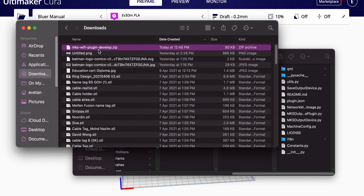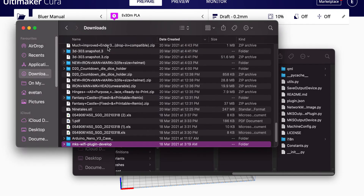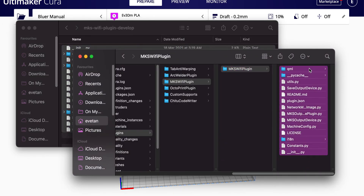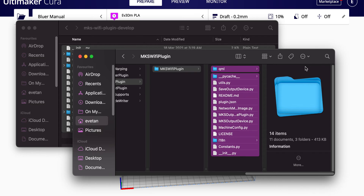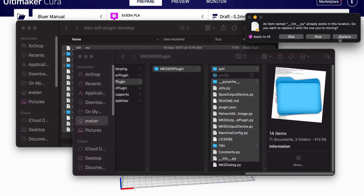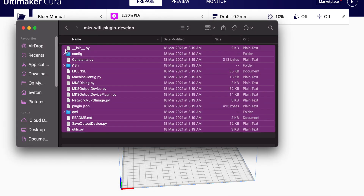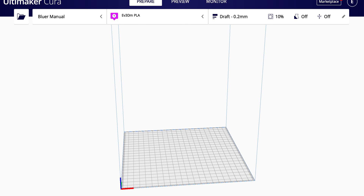Go to the zip file you just downloaded, unzip it, go in, and copy everything. Then paste everything, apply to all, and replace every single file. Once that's done, turn off Cura and restart it — you should be able to start using it.